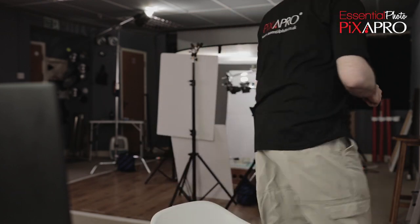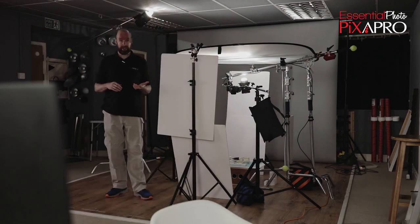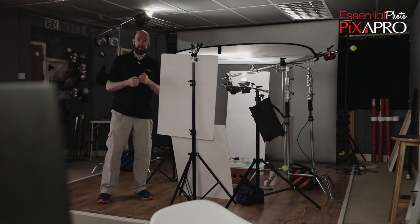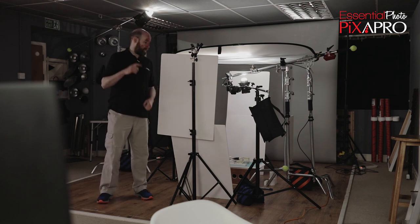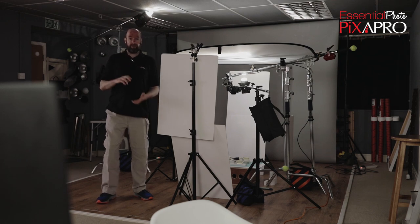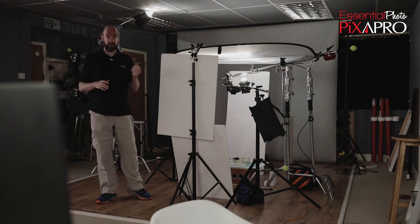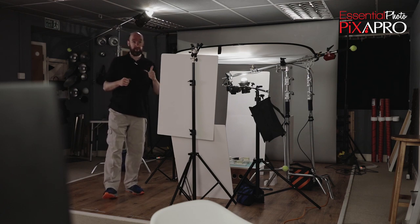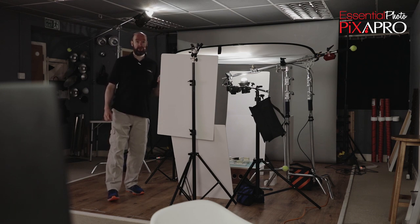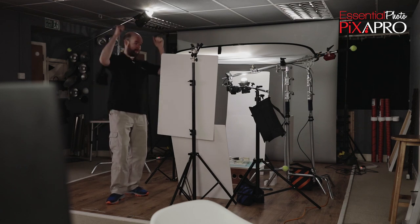Thank you very much for watching. If you've got any questions, drop a comment below or hit me up directly. Give me some feedback on this video because it's a little bit different — a bit more elaborate and involved — so any feedback is more than welcome. Take a look at the 3D block prop sets — you can do a load of stuff with them shooting product work, toys, you name it. Get your pre-orders in. And in the next video, we'll be shooting some Bluetooth bookshelf speakers and we're going to be painting these beforehand, so let us know what colour you want for the speaker shoot. Part 2 done.